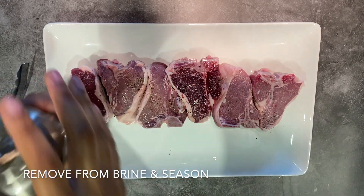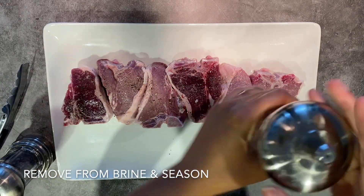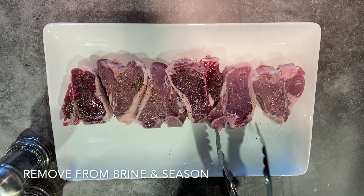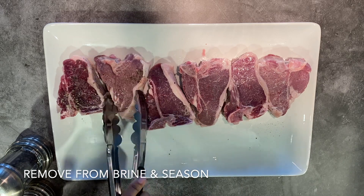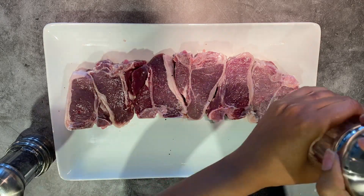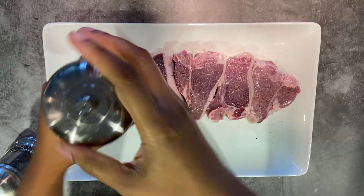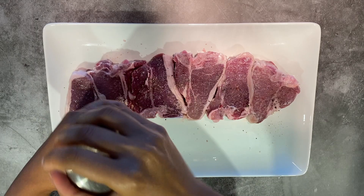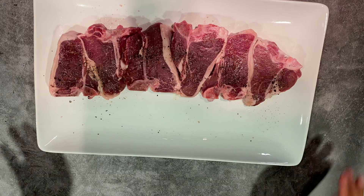The next step, after you've allowed your lamb to rest inside of the brine for at least 30 minutes, will be to season both sides of your meat with salt and pepper. I recommend using fresh peppercorn instead of pre-ground pepper if you have it — the flavors will come through really bold after you sear your meat. Just season both sides of your lamb and set it aside so we can make the marinade.